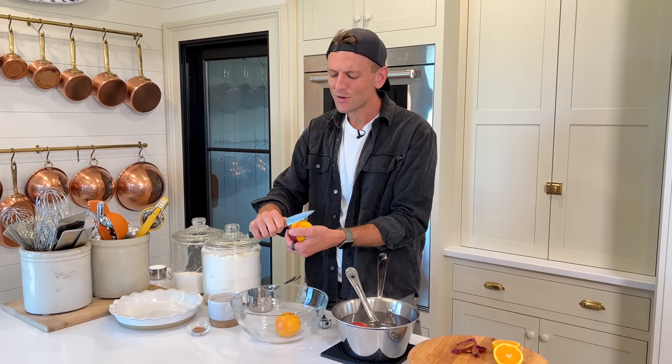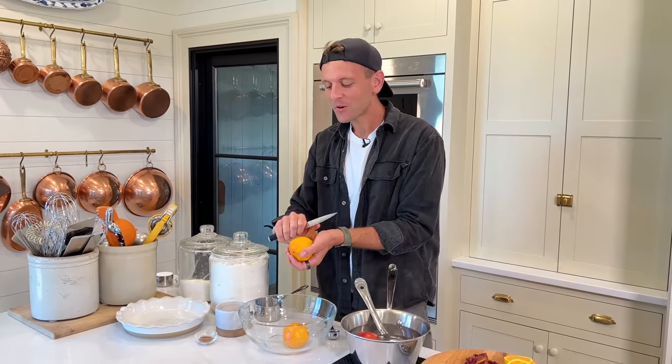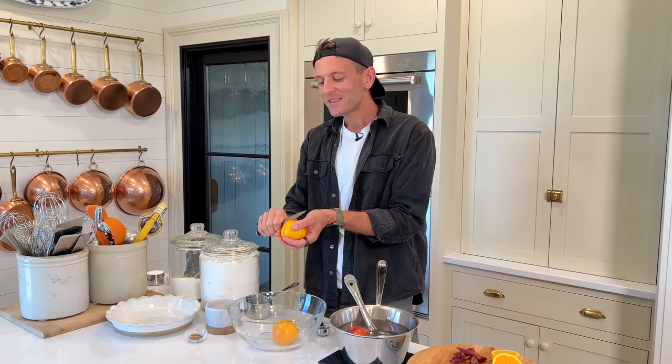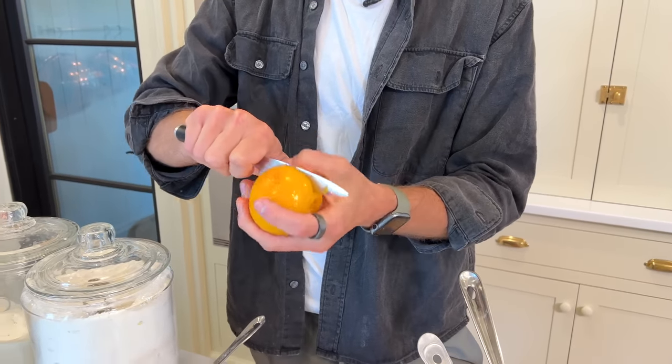And then it gives you these beautiful whole peaches. You can't go wrong with this. When you're going to make a peach pie, this is — other than the crust — the most time-consuming part. So once I have them peeled, I just take my knife, run it around, and you can slice them right off that pit.